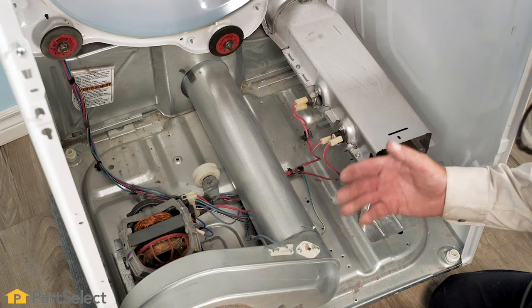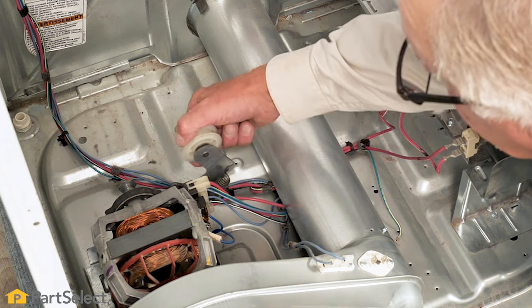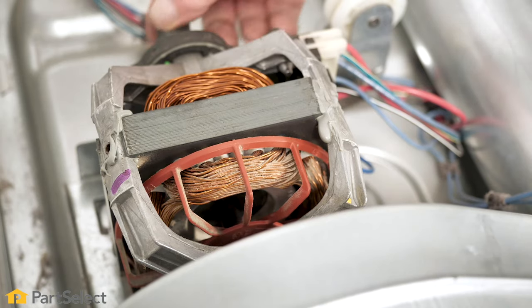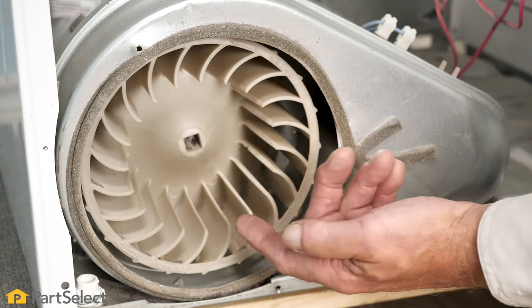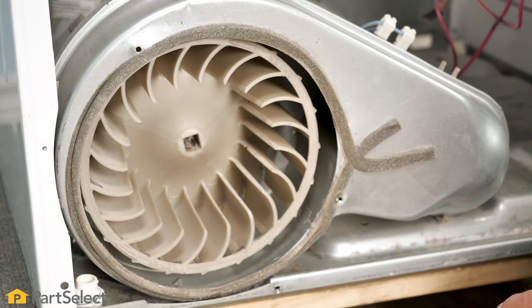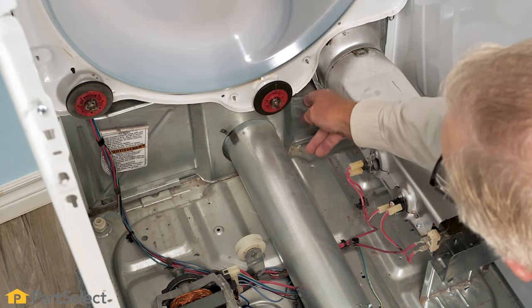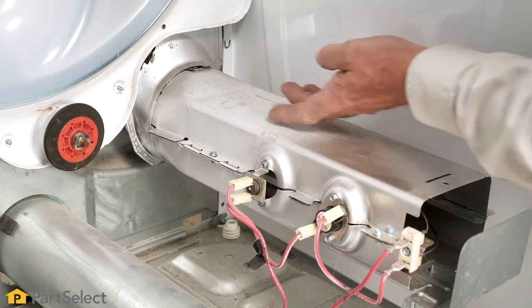Now with the drum removed, we have clear access to all the components that are attached to the base — our idler pulley and bracket, which is actually mounted on the back of the motor housing. Our motor pulley also gives us access to replace our blower wheel, which is attached directly to the motor shaft, which has one flat side on it. We would use a wrench to secure the motor shaft and then a half-inch square drive to remove the blower from the front. We also have access to our rear drum rollers and can completely remove that heater housing from the air inlet duct at the back. Thank you so much for watching this video. We certainly hope that it was helpful to you. Be sure to subscribe so you don't miss a thing.